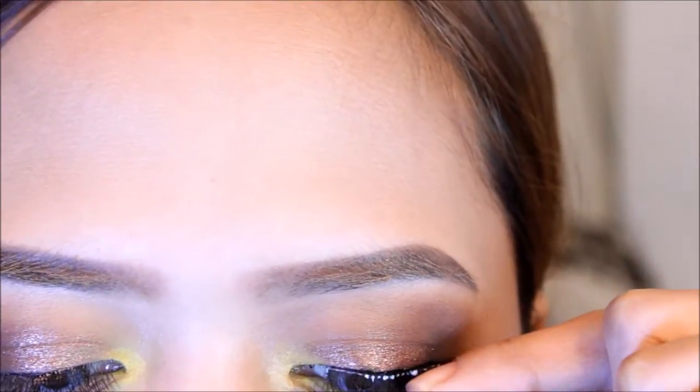Make sure to line your eyes thinly, as close to the lash line as possible. Apply natural looking false eyelashes. I also applied the acrymatic on my waterline.